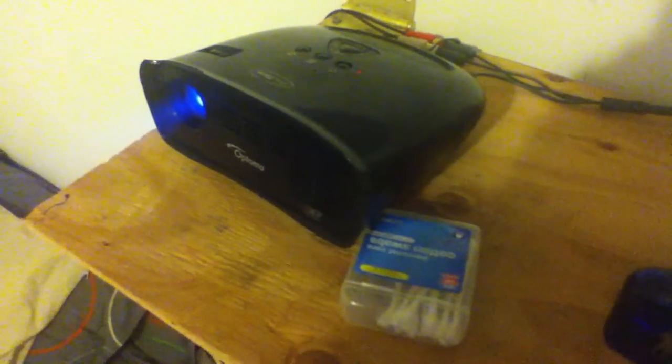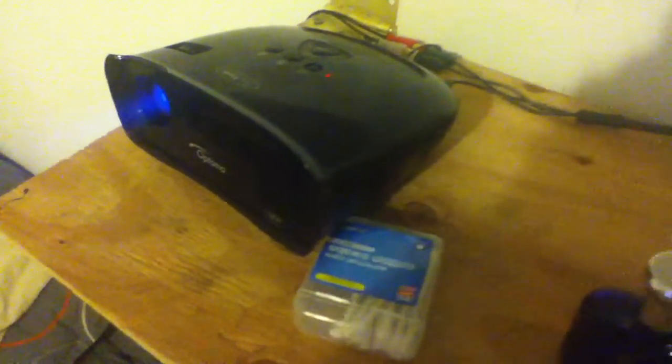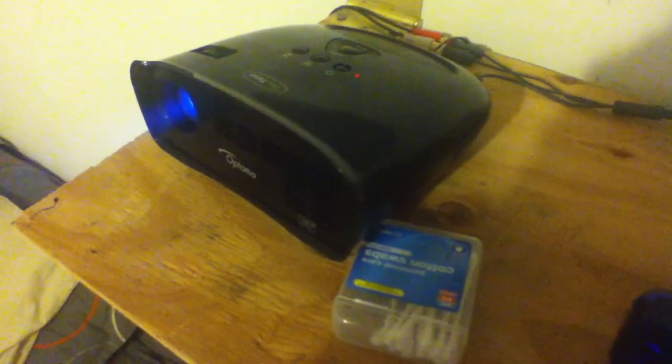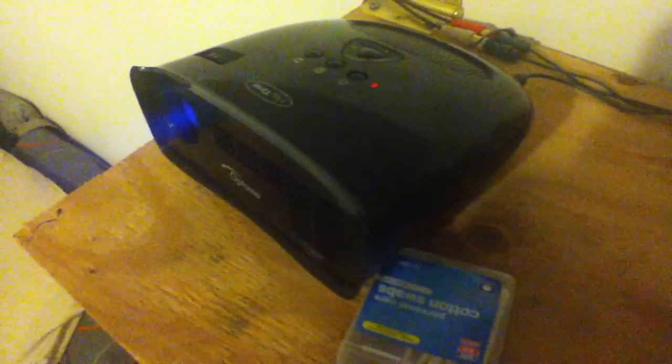Hey YouTube, Johnny Swang here with another Optoma PT105 review. A couple of people asked me to do this one and I kind of planned on doing it anyway. I said I was going to do it in my other videos, so this one is going to be the review for the Optoma, obviously with standard definition, not high definition.